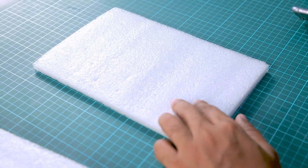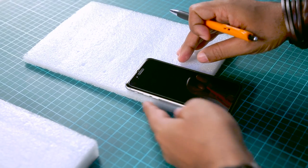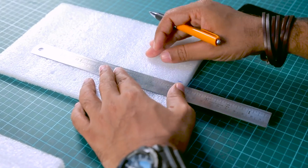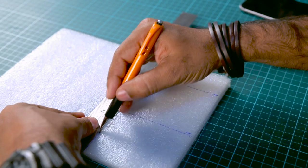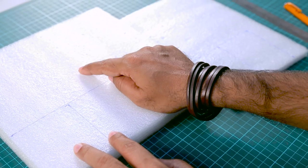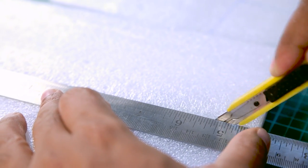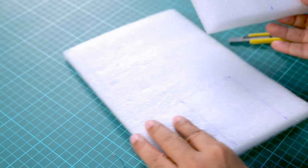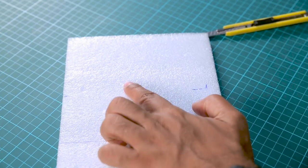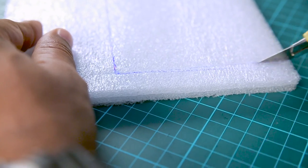Now for the armrest and the back, I'm keeping the phone again to take measurements. This time the width is exactly the same as the width of my phone. We have two pieces for the base and two for the armrest. I'm going to cut these pieces using a ruler and a cutter. This is foam so it's very easy to cut, but please be careful when using a cutter.